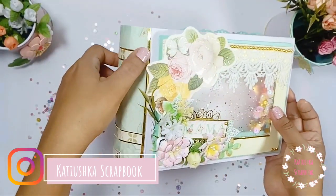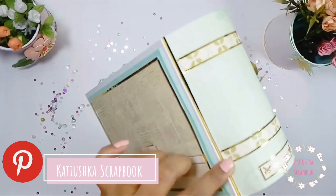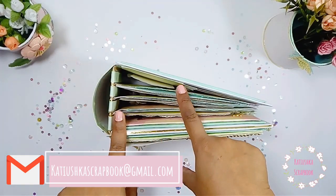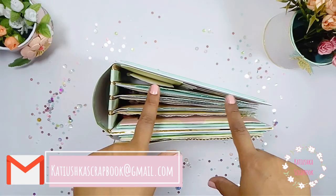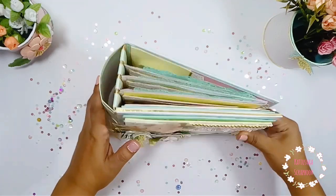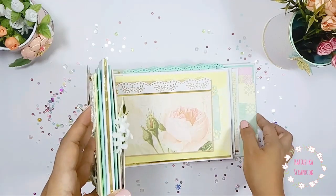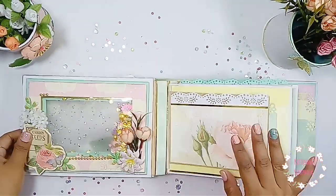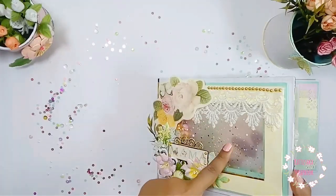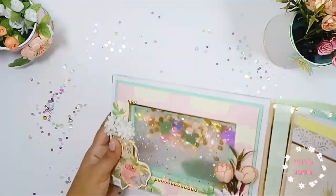Te dejo por aquí mis redes sociales — como siempre, Katiuska Scrapbook — y si tienes alguna duda, escríbeme a katiuskascrapbook@gmail.com. Como les decía, es una encuadernación rusa, pero hecha con papel, para que no tengamos que conseguir específicamente tela. Yo al final la hice con tela de encuadernar, pero sí se puede hacer con papel y queda excelente.